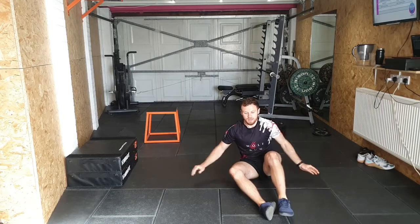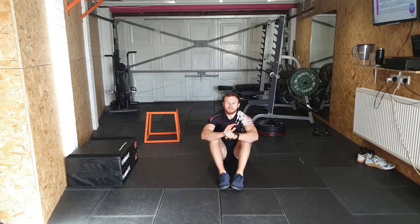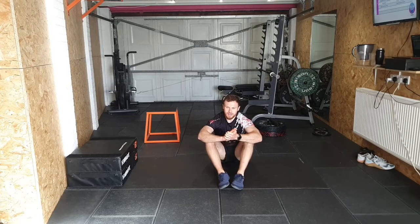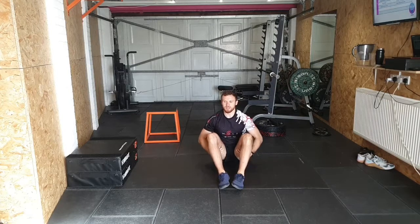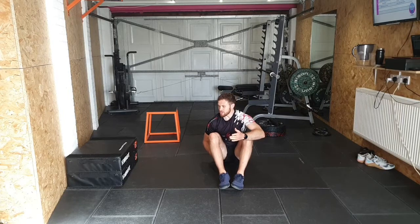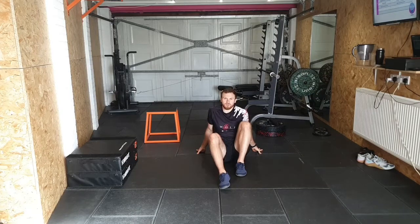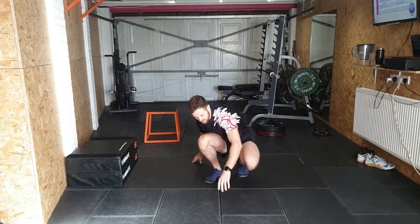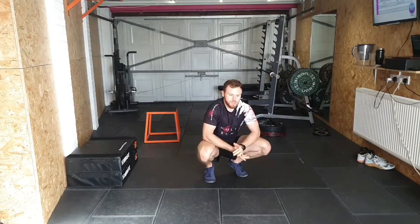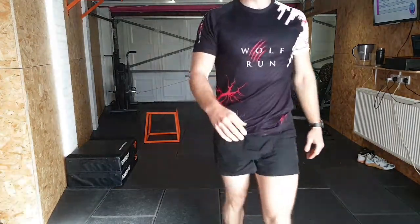That's everything I'm going to cover today — ton of information there. Hip thrusts and glute bridges are really great exercises; do not ignore your glutes. Glutes need a lot of training, otherwise they're going to hinder a lot of your other training. Let me know how you get on — if you struggle, give me a shout. Have a nice weekend, and I'll post the new schedule on Sunday as always for the coming week.